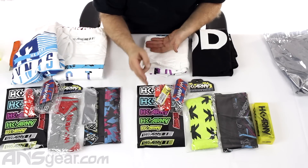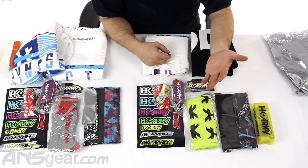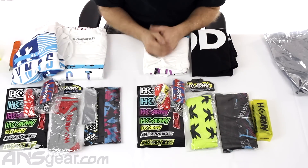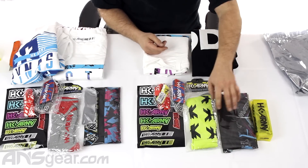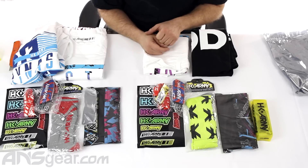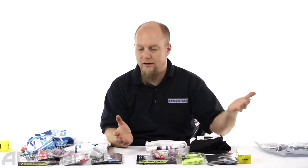But it looks like you're getting a sticker sheet, lanyard, barrel sleeve, socks — and the colors are going to vary — head wrap, glasses, and then two shirts. The color variance is going to be in the head wraps and socks, and the shirts obviously can be different as well. But again, a bunch of stuff, so you're getting definitely a deal on what you pay for it — a lot of things to fit your body or your gear. HK Happy Packs are available in multiple sizes, so check the website for size availability and order yours now through ansgear.com.